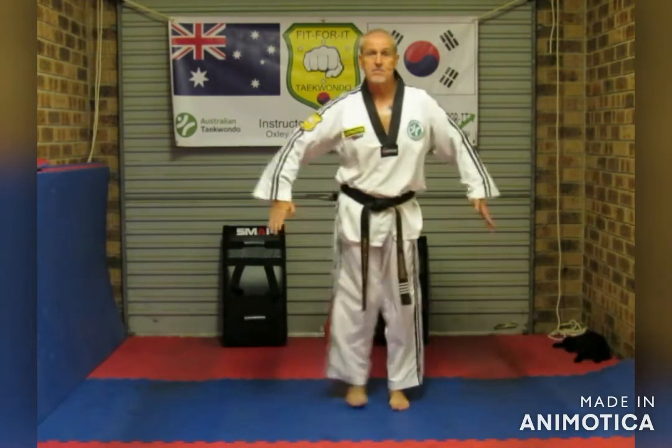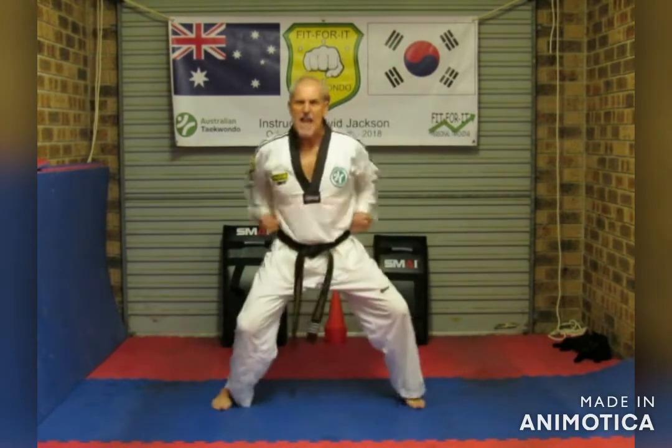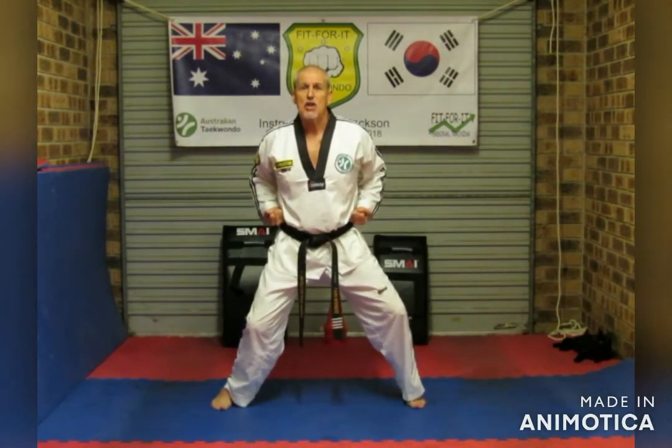Okay, everyone. Horse riding stance — Kia! Make sure you're shouting loud. Try not to annoy your parents too much. Standard body punch, and my cue is my shout. Ready? Let's go.